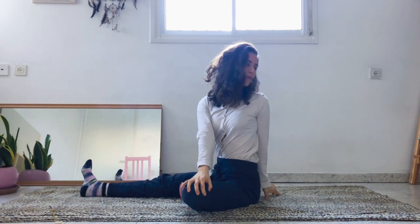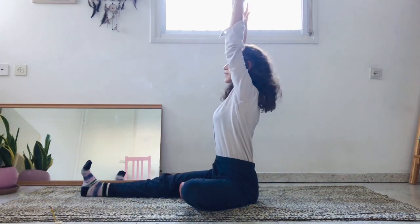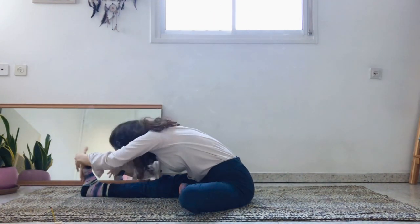Look over the left shoulder and try to keep your spine straight. Come back to center, inhale, reach the arms up.